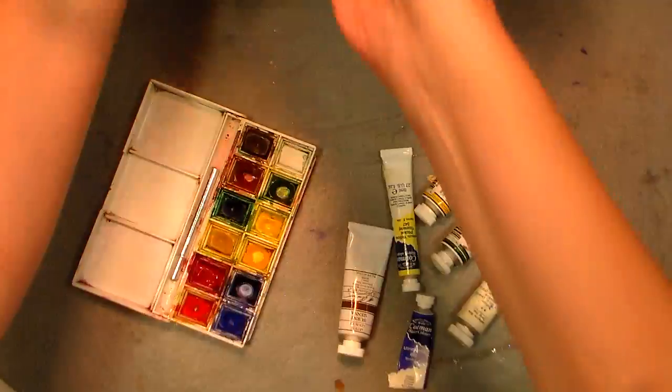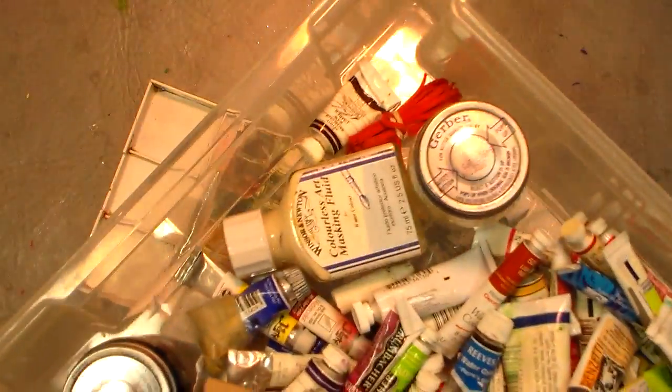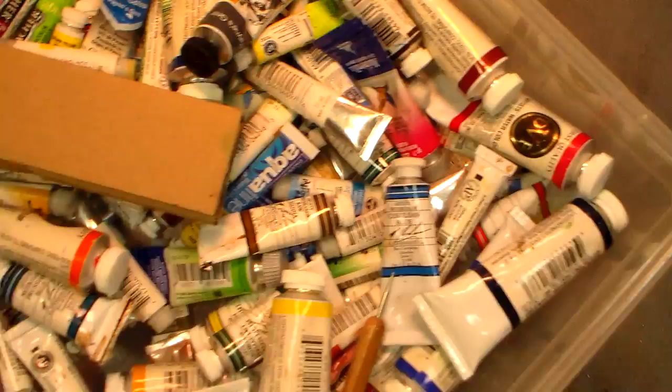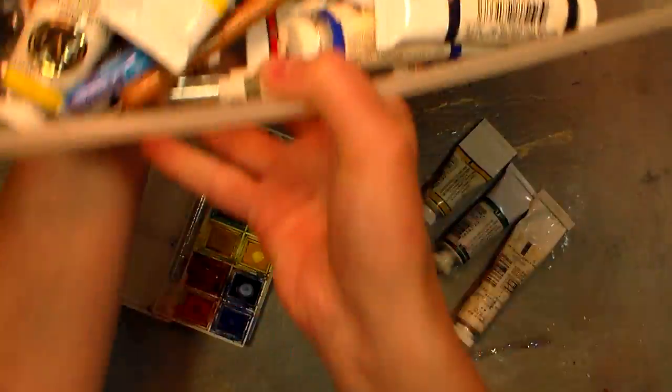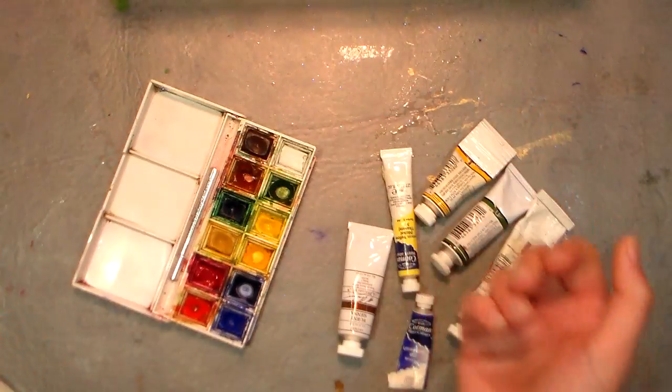I have a lot of palettes that I work from. What I do is I use two watercolors and I refill a pan when it goes empty. My main palette is actually one I bought empty and then just filled with my favorite colors.